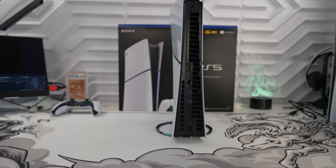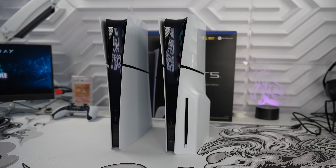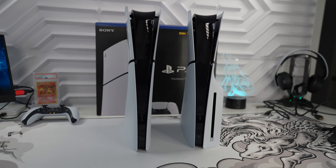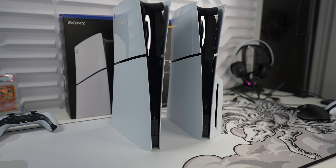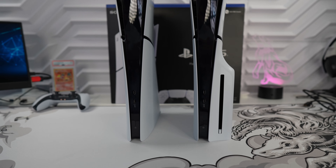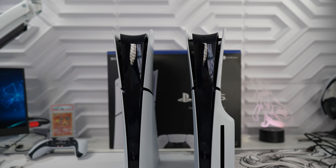But the digital edition is so much thinner and could possibly tip over easier. Taking a look side by side against the disc edition PS5 Slim, there's no denying that the digital just looks so much better without that awkward disc bulge. Let me know in the comments which you prefer out of the two.